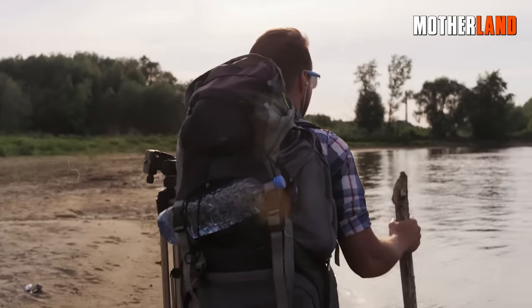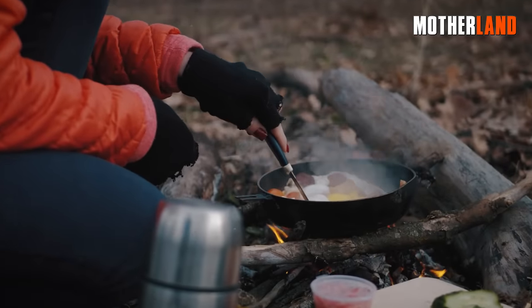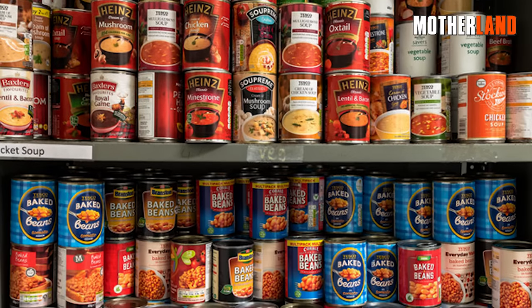We're talking about some serious survival hacks here. From crafting essential tools to whipping up makeshift cooking setups, tin cans got you covered. Get ready to be amazed by the wonders of these humble containers.